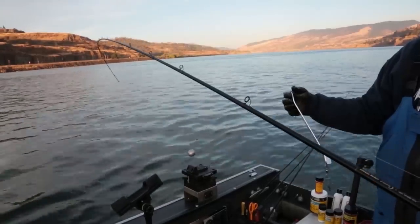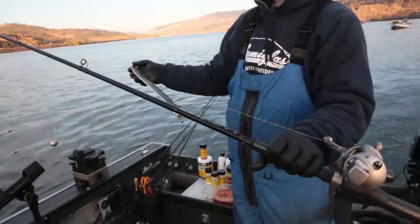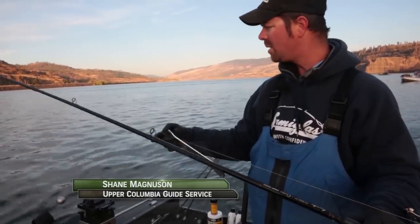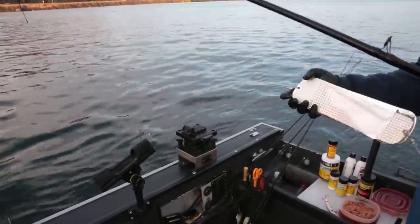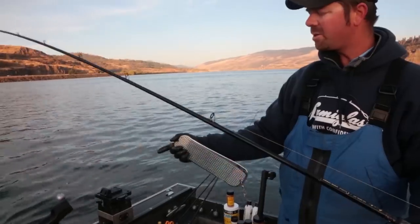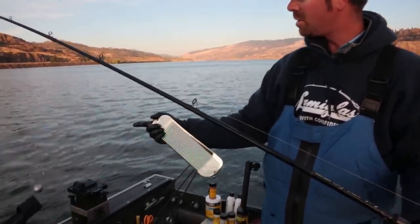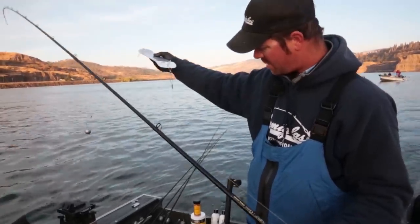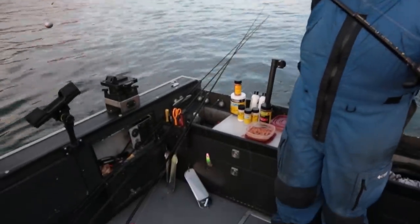What we're using is a ten-and-a-half foot Lama Glass Kenai Quick XCC 1066 — that's going to handle these heavy lead balls really well. We've got a 16-ounce lead ball on a slider. It slides 24 inches of 40-pound P-Line mono from the swivel to the flasher, and then a 38 to 42-inch 40-pound leader to the superbait.